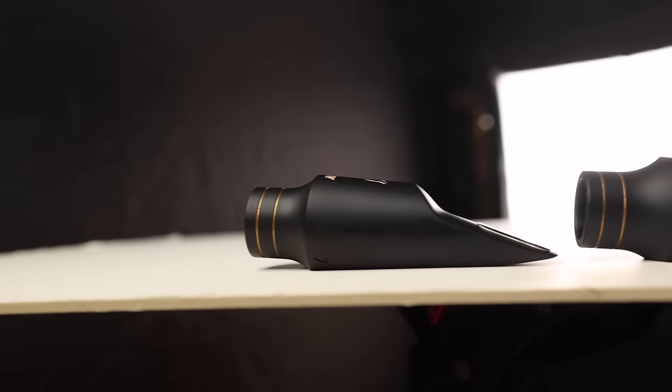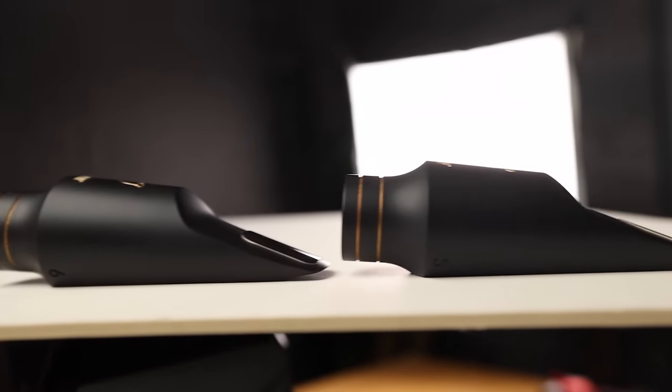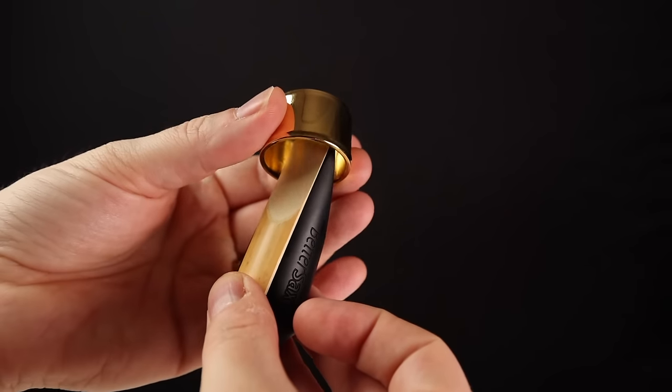I'm now going to play the same etude on all three different tip openings of the Better Sax Vernon Alto mouthpiece. I want to show you that the sound really doesn't change all that much — it's more about comfort level and reed choice. For each example, I chose a different reed that matched well with each tip opening. For this example, I found a nice number three reed which I first tried on the six tip opening but there it was too resistant — it worked perfectly on the five. Have a listen.